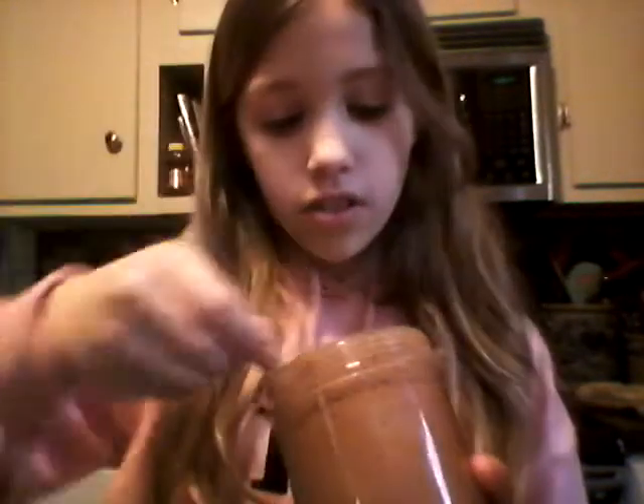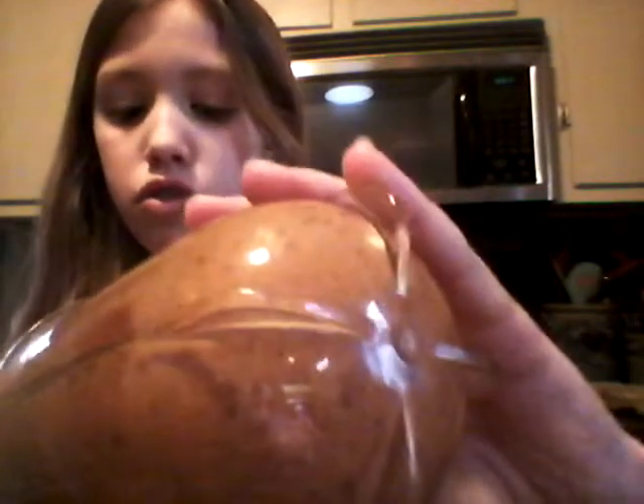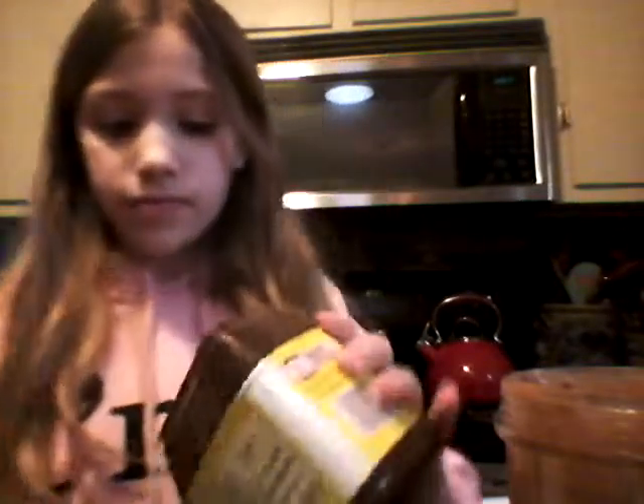Take it out and pour it, then taste it first. You can add more cocoa powder if you want it more chocolatey — I'm going to add a little bit more cocoa powder. If you want it less chocolatey, you can add a little bit more milk.